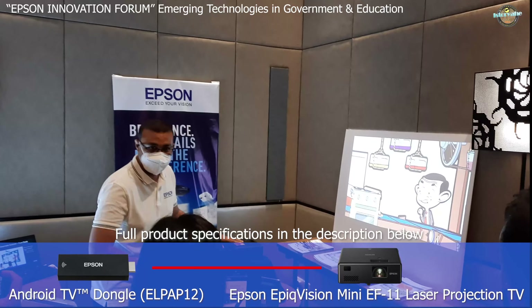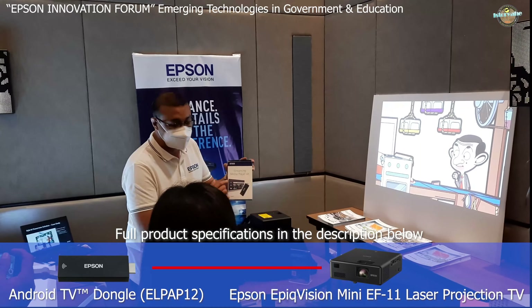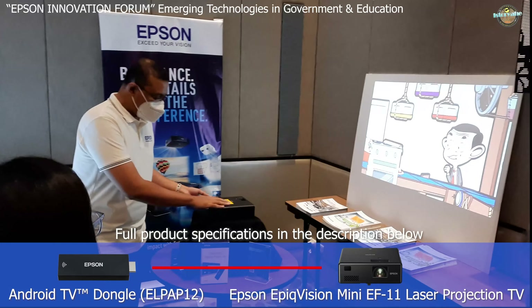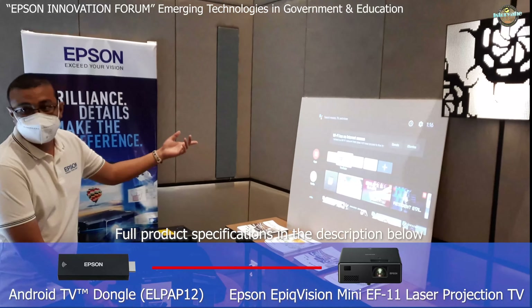Full HD resolution. So, ordinary projector, partner with our Epson LPAP-12 or the streaming media of Epson po. His stick lang po siya. It can connect into — mayroon po tayong wifi o mayroon kayo internet sa bahay nyo. You can watch Netflix. You can YouTube. Para magiging Android TV na rin yung projector po natin.